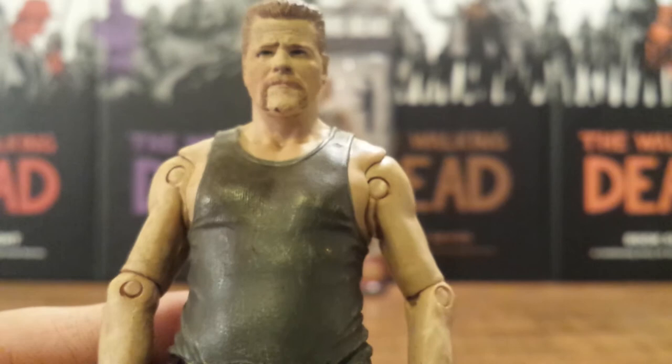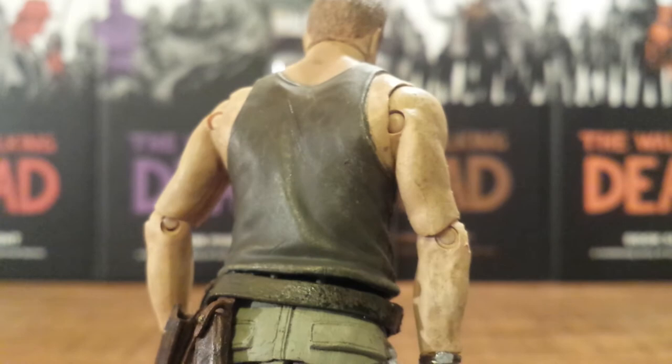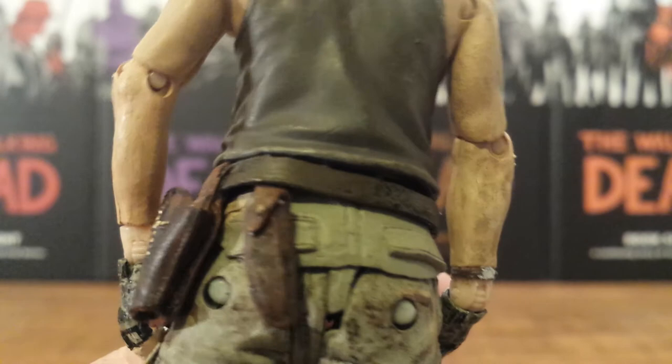He just has a tank top on, which has nice wrinkles in it. And his belt with his holsters — the sheath for the knife and the holster for the pistol.